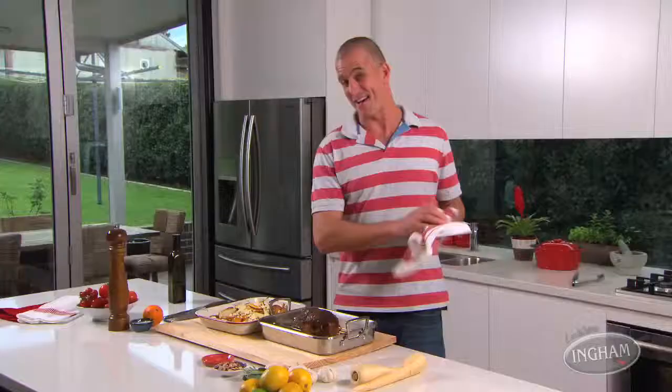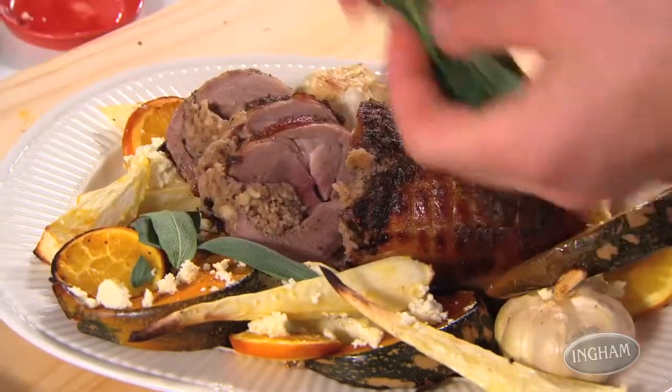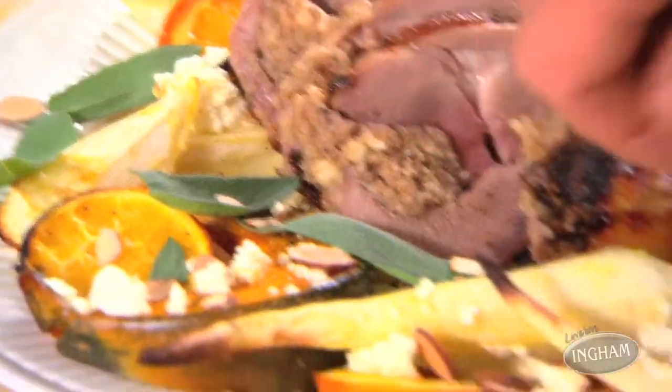That roast looks absolutely brilliant. You will need to let it rest for about 10 minutes before you carve it — and speaking of which, it's boneless, so even that's going to be simple. On your platter, garnish with some sage leaves and a couple of almonds for a wonderfully colourful look.